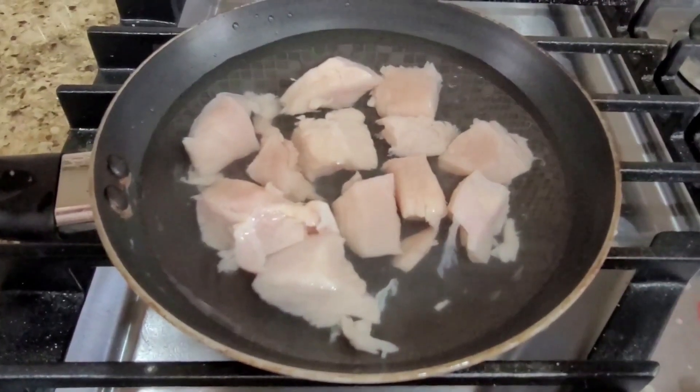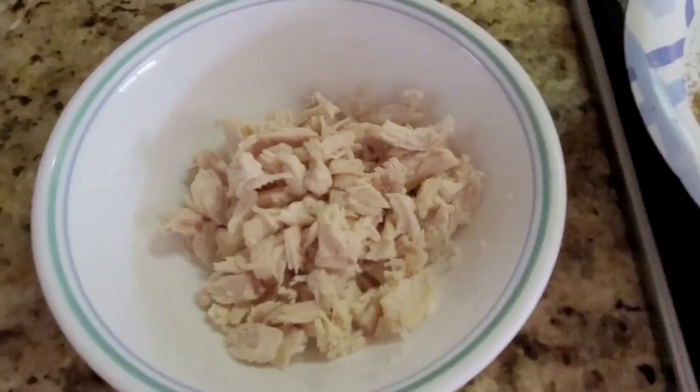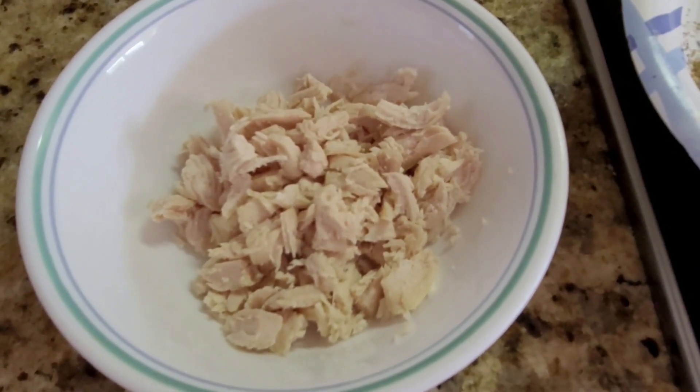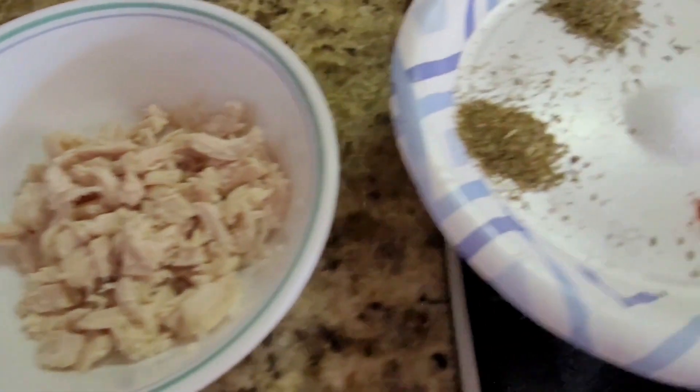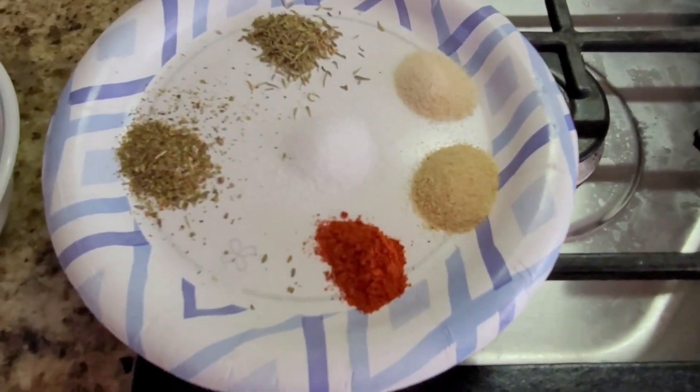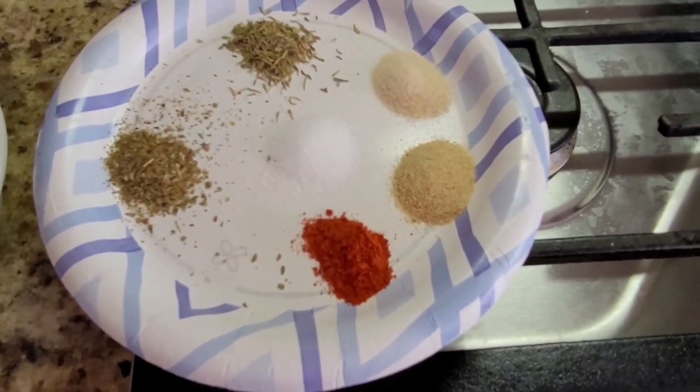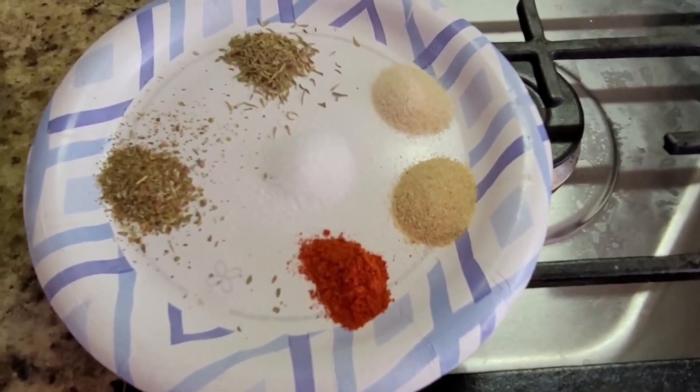I will boil the chicken. Garlic powder, paprika powder, salt, oregano, or thyme.